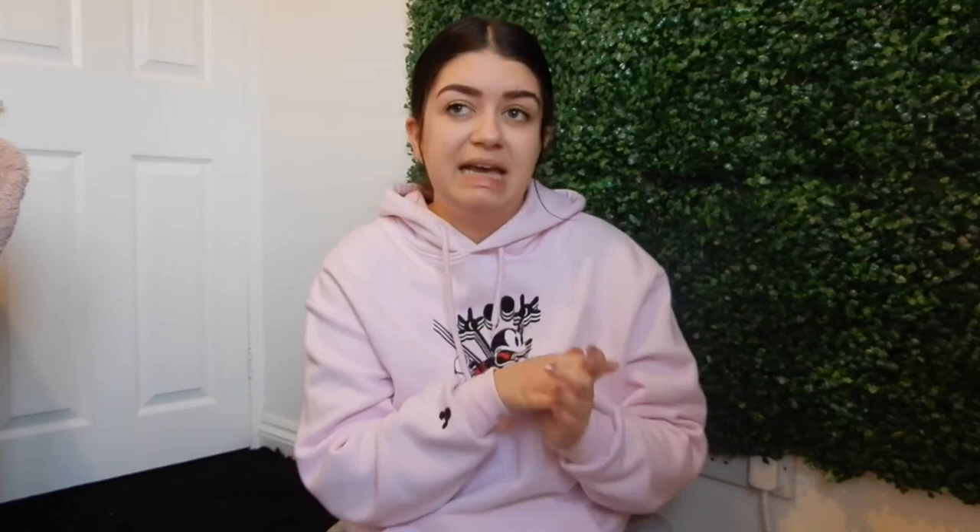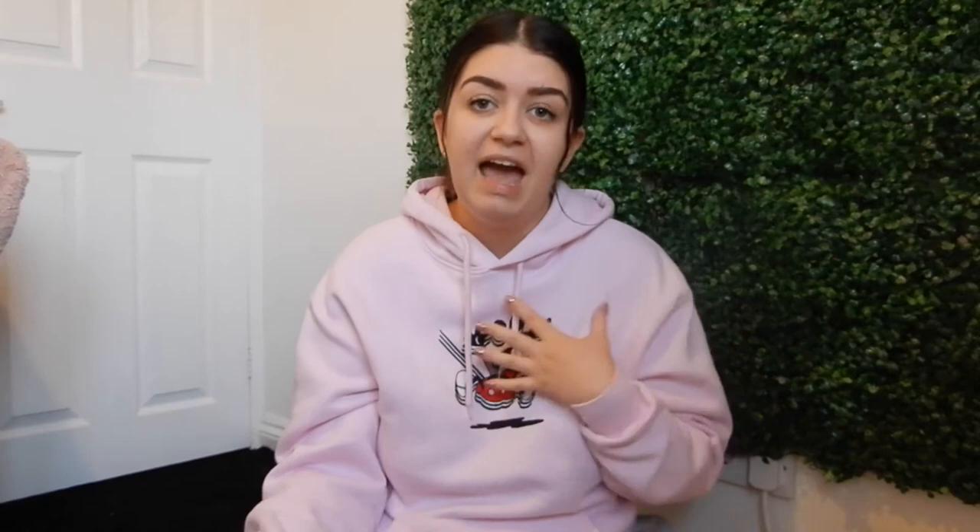Exfoliating also helps you get a nice even application. Most spray tan places will moisturise your dry areas — elbows, knees, feet — because tan grips heavily there. Make sure you're exfoliating and regularly moisturising, but not on the day of the appointment. On the morning of your tan, leave your skin as bare as possible. Skip deodorant if you can, remove face makeup, and avoid moisturisers — they act as a barrier and can cause the tan to wipe off with them.